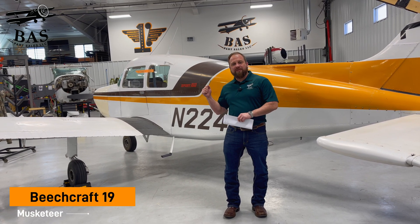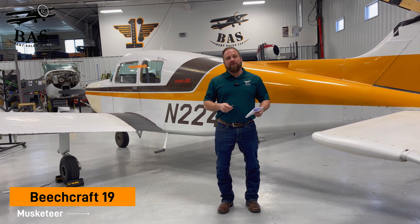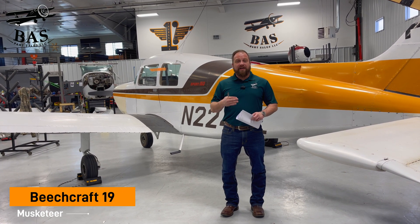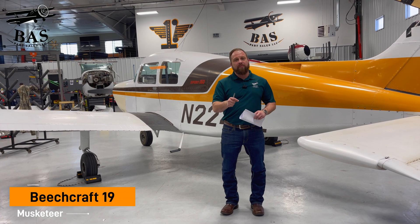This week in the BAS disassembly hangar, we've pulled in this Beechcraft B-19 Musketeer. We bought this airplane from the original owner because it had leaky fuel tanks, and he did not have the time and resources to fix it properly. We intended to part it out until we saw it. They did ferry the airplane to us, and once it landed, we thought, you know what, this is going to make a great project.